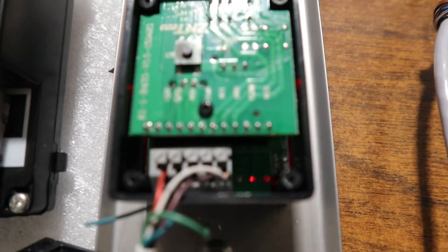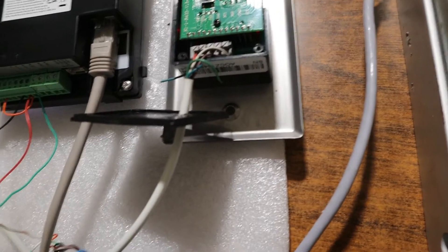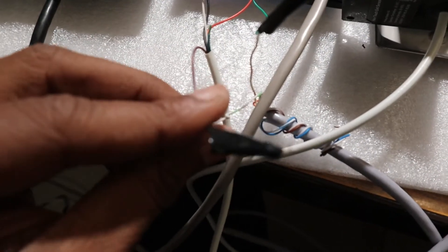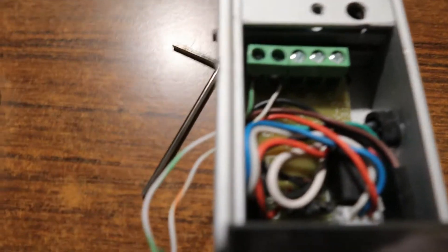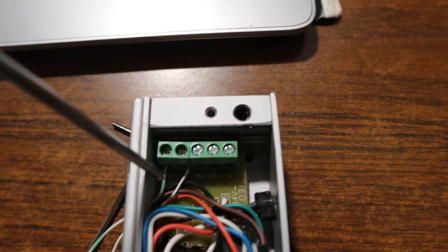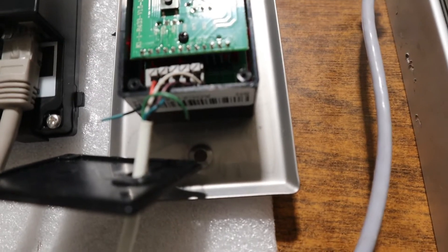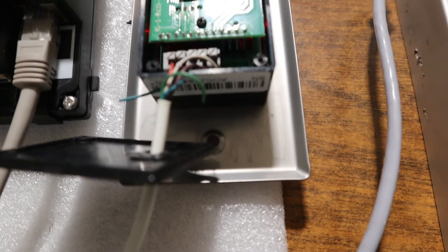The COM cable coming from the no-touch exit button is connected together with the positive of the magnetic lock. So the COM from the no-touch exit button is joined with the positive cable of the magnetic lock.